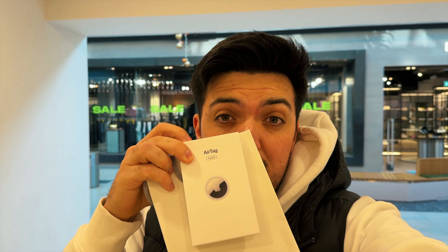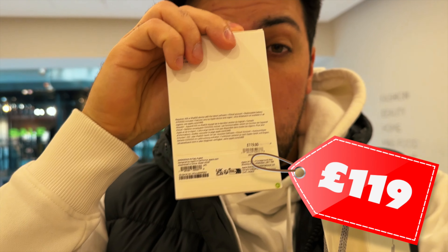We have managed to secure the Apple AirTags. We got four instead of one, which ended up costing 119 pounds — a little bit more expensive than I originally hoped, but I feel a lot better knowing we have four chances at this. So let's get back to the house, figure out a way to make this ball safely and securely, play hide and seek on the golf course, and let Mad Mike try to find the golf ball using Find My iPhone with the AirTags.